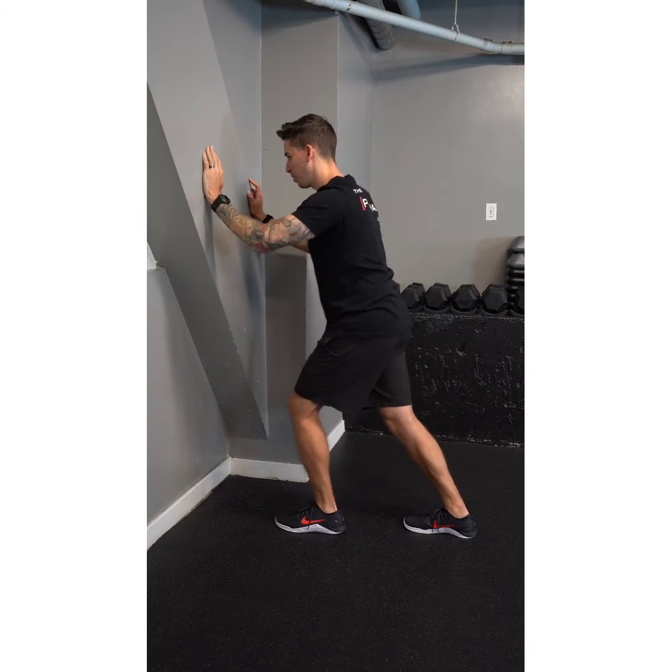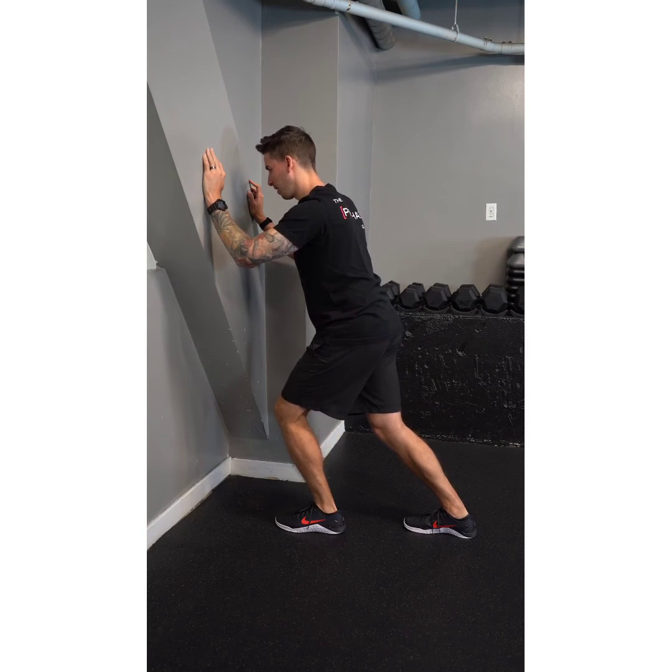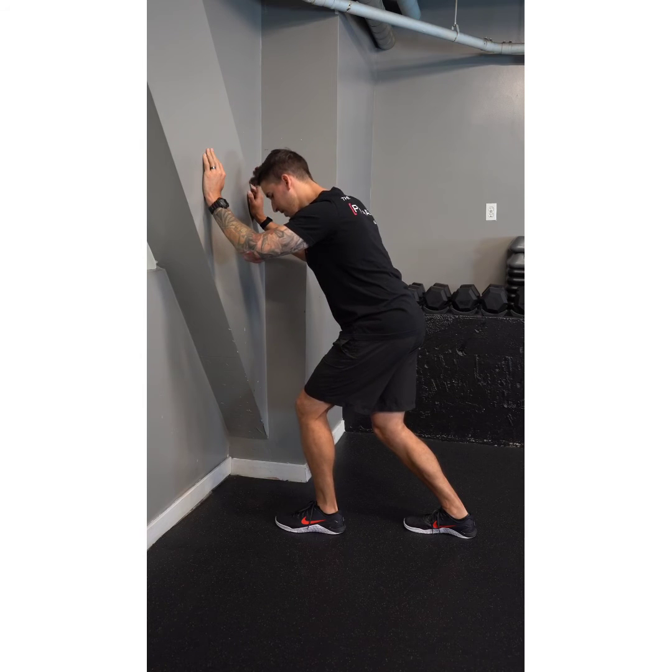If you get a lot of pinching in the front of your ankle, don't go as far — don't shift your weight as much. I just want you to feel a stretch lower in your calf while keeping your knee bent.